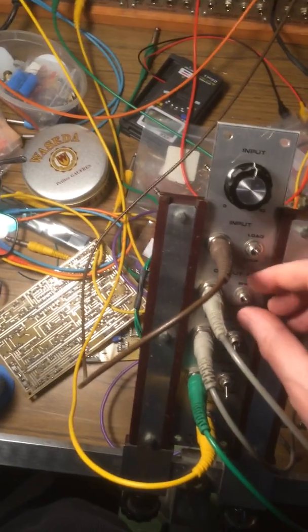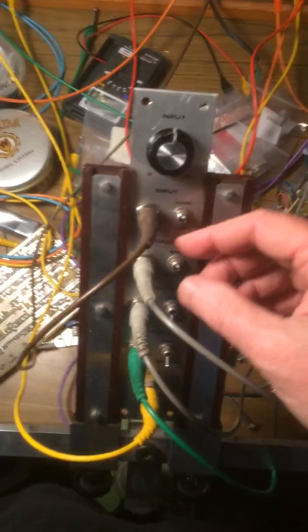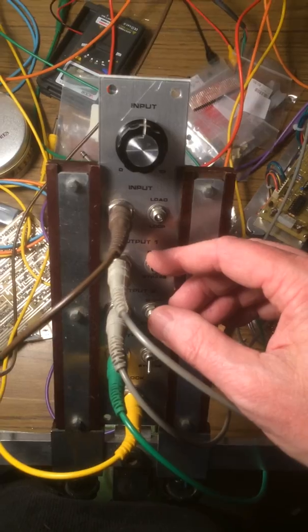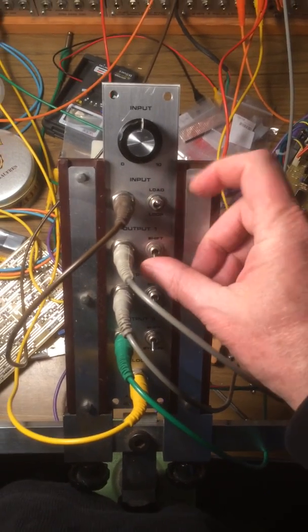So if I bypass the first oscillator, it bypasses the shift register and the CV is just the sawtooth, which is kind of weird. Turn that back up again and you can see the effect — that's just the sawtooth.